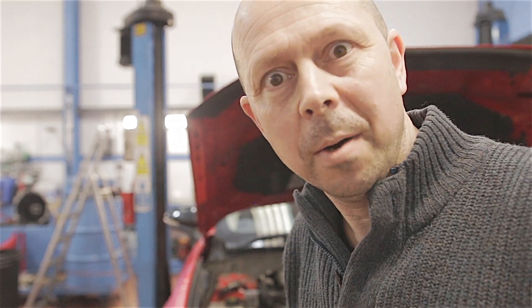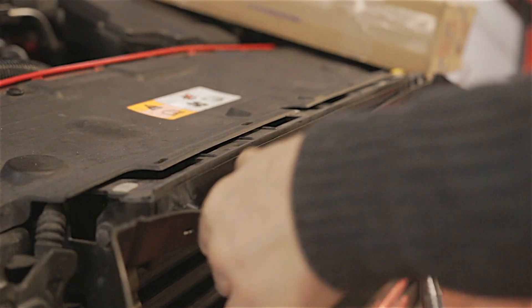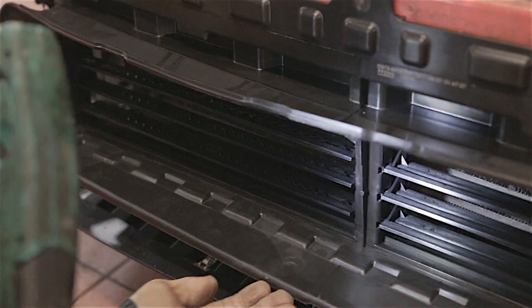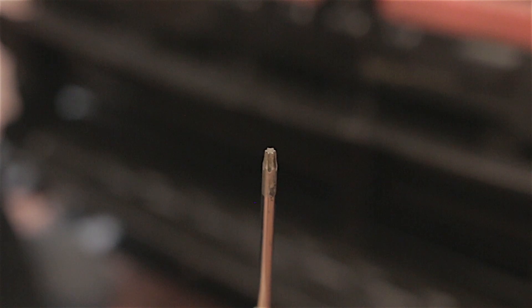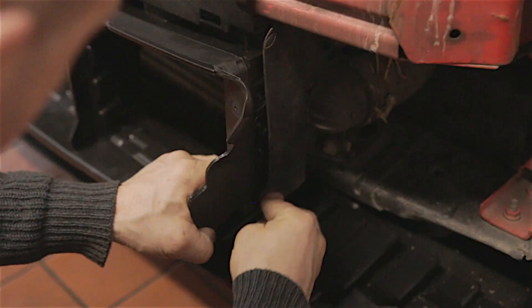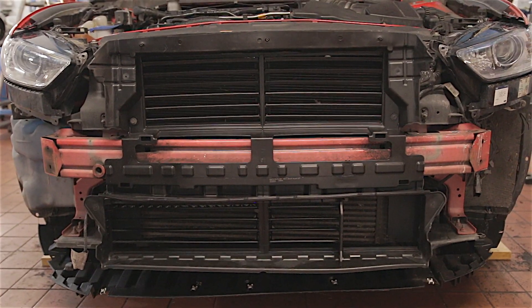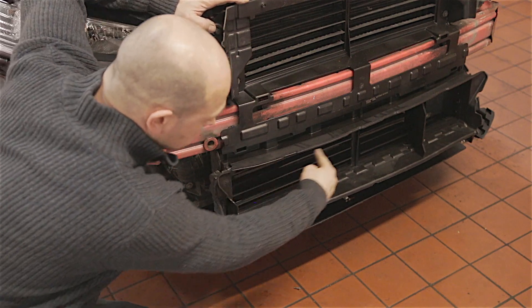Once this housing is all bolted up to the car, you can get your hand behind this and clip it back on. Don't forget to tighten up the little torque screw that's in the bottom of the ladder.